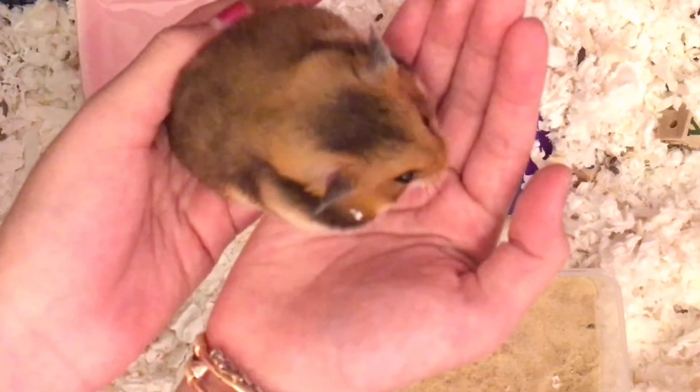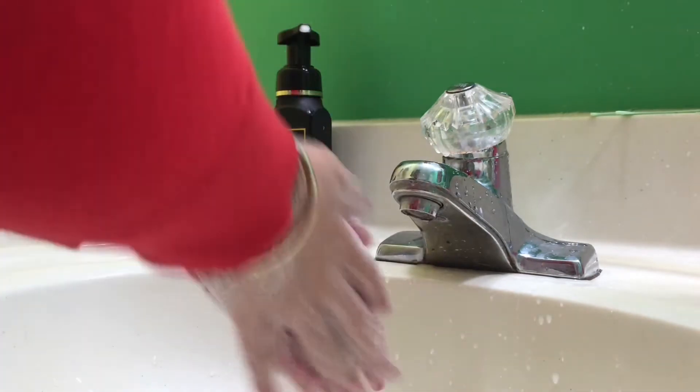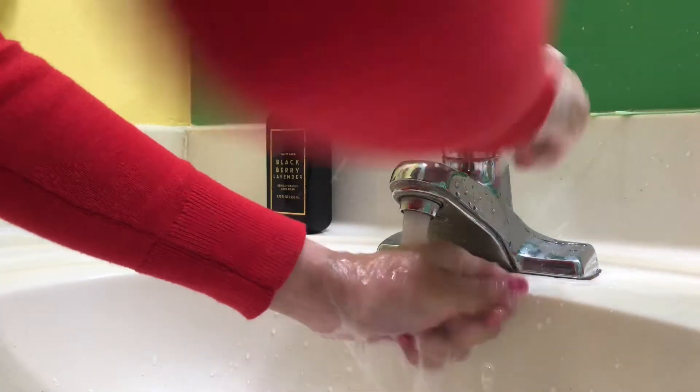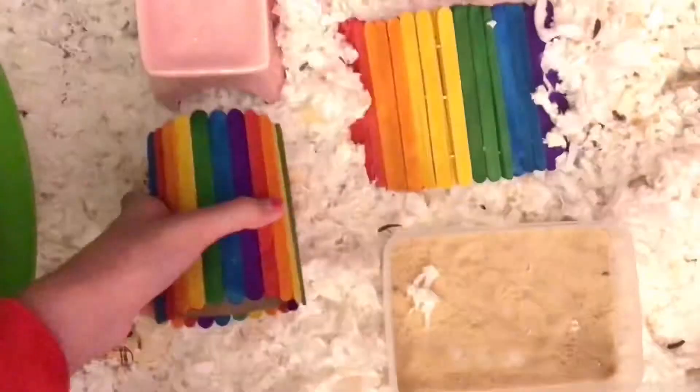Hi guys, today I'm going to be showing you how to pick up your hamster. The first thing you're going to do is wash your hands — this is a very important step because this prevents your hamster from biting you. The next thing you're going to do is try to pick up your hamster with a mug, a tunnel,